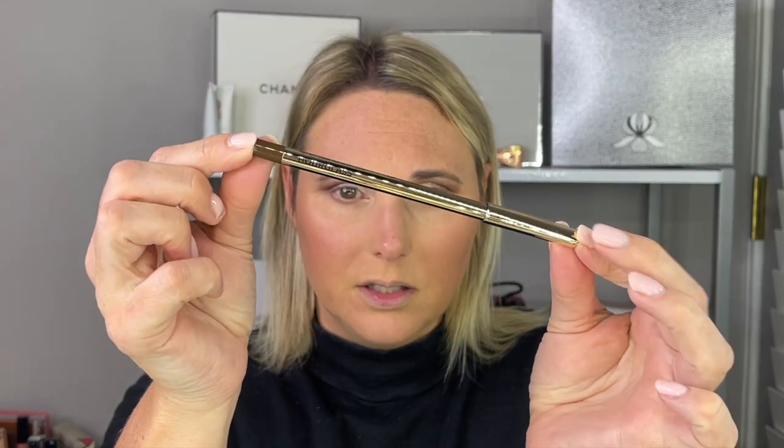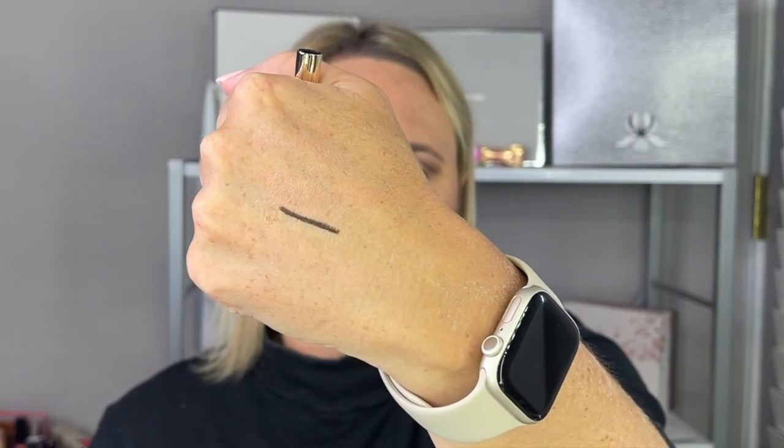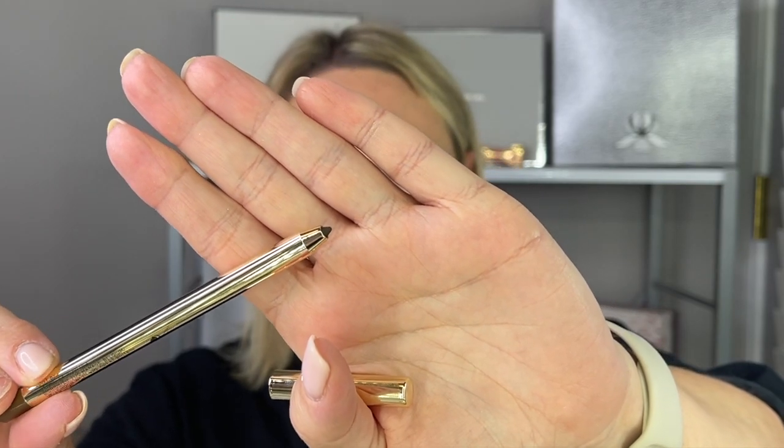So now we're going to go ahead and line my eyes. I do have a new Hourglass eyeliner — this is the Voyeur Waterproof Gel Eyeliner and I got shade Cave, which is a brown shade. I've also picked this up since my last unboxing. Here's what the pencil looks like, with a brown tip. Oh, it goes on really, really easily. It reminds me of the Marc Jacobs gel liners.